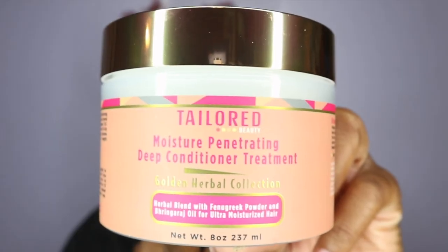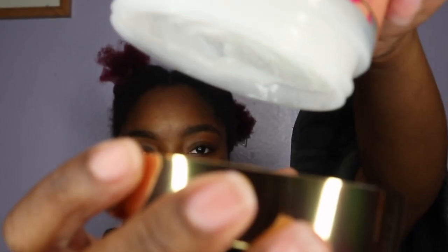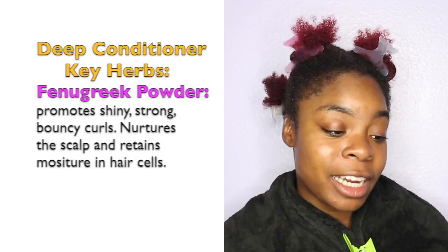First we have the deep conditioning mask — here's how it looks inside, and it is super duper thick. This is the consistency of the mask, and it smells really really good. It smells sweet but also has a perfumey scent — not too strong but not too light either. I'll put the ingredients on the side because some of them I honestly cannot pronounce.